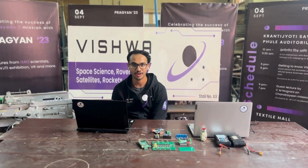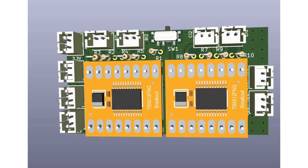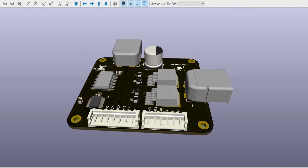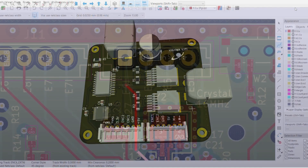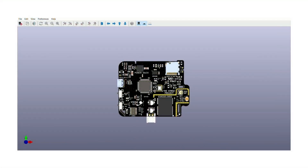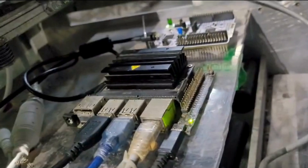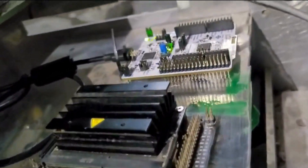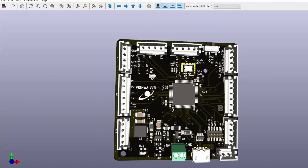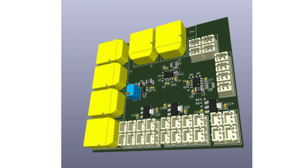Our rover electronics are neatly contained within an electronics box, facilitating easy access and maintenance. We have opted for LiFePO4 batteries due to their extended shelf life and enhanced safety. We have designed custom PCBs to optimize space usage, ensuring efficient utilization within the rover. Our rover features 8 planetary DC motors with magnetic encoders for precise movement, driven by custom motor drivers providing ample current. A Jetson Nano commands custom STM32 boards specifically engineered for closed-loop feedback control using magnetic encoders, ensuring accuracy and reliability.